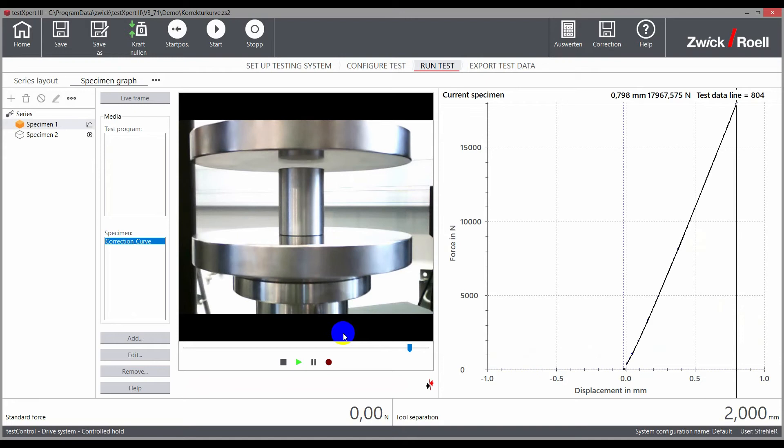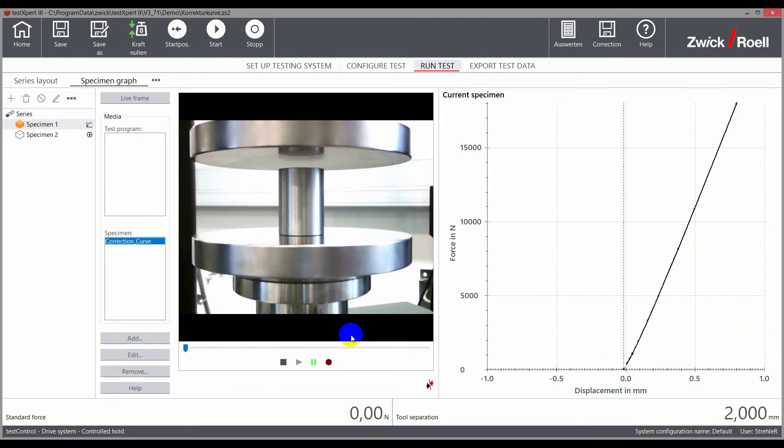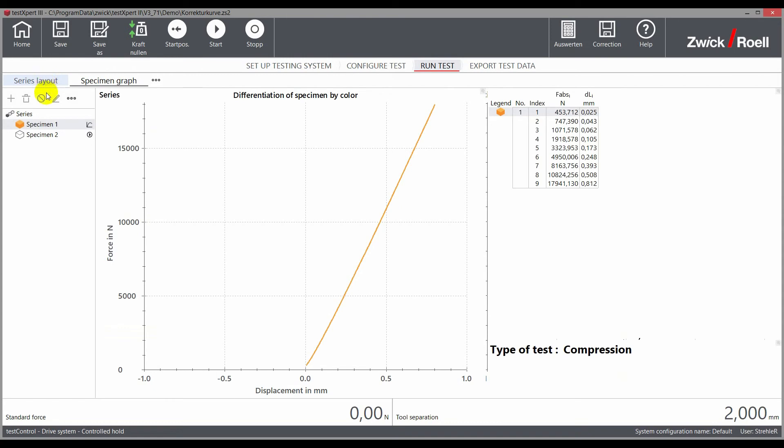From this measurement, TestExpert 3 determines a correction curve that is stored in the test control machine electronics. This correction curve is then used for every test to correct the deformation of the test arrangement and to position the testing machine on corrected targets. This correction is applied during the test in real time.